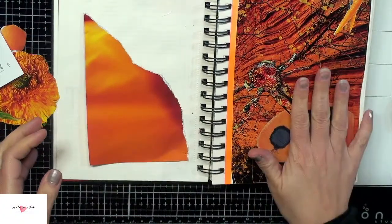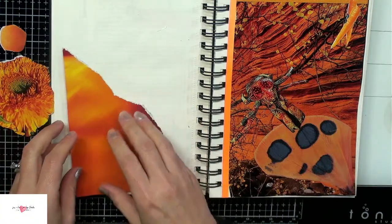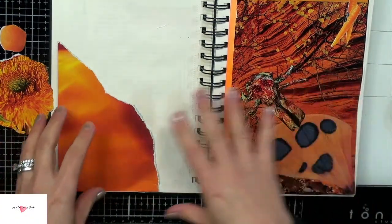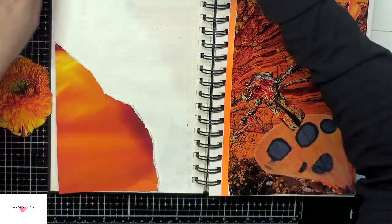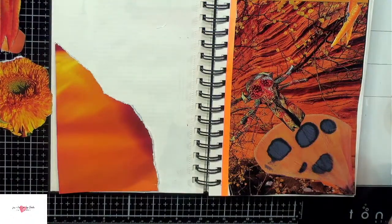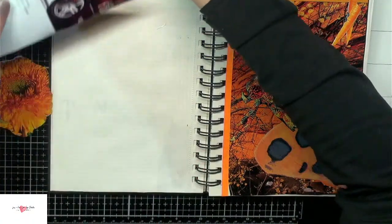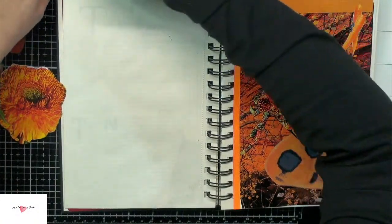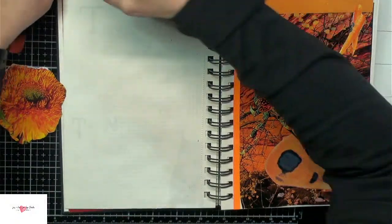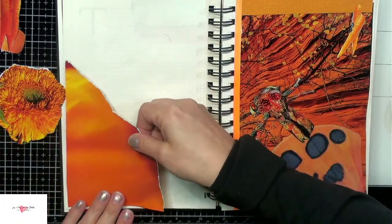I seem to be putting everything on this page but nothing on the other page. Maybe this page will be more flowers — the calm, happy page — and the other will be the scary page. The one on the right is a little disturbing and dark, so I feel like this side has to be more happy-go-lucky. Maybe that's what I'm feeling — I'm generally happy except that dream disturbed me; it was dark and foreboding. Maybe that's what's going on in my mind. I kind of craft how I feel.